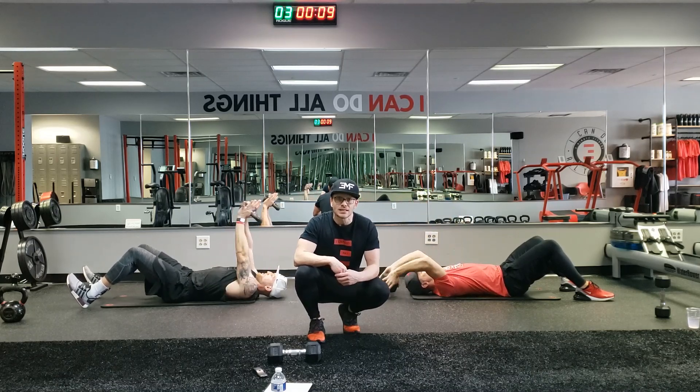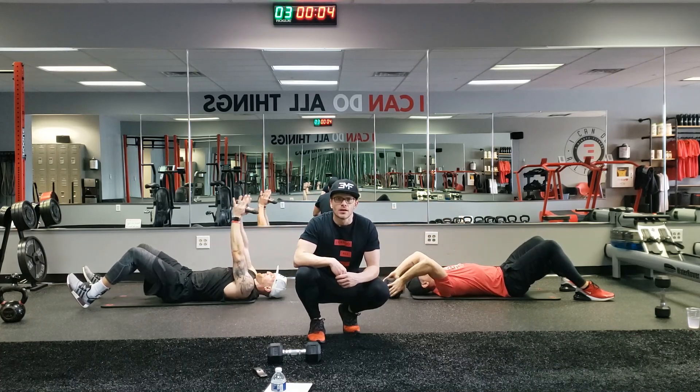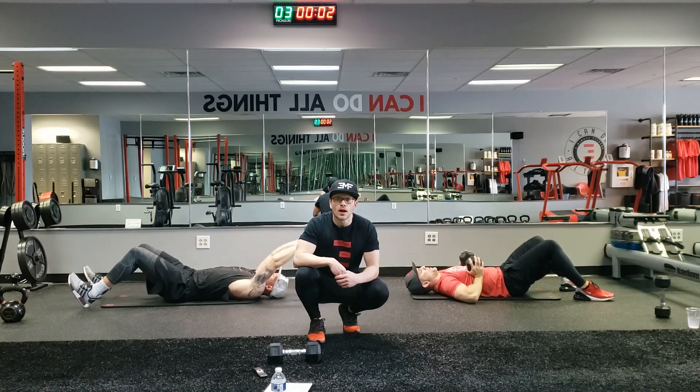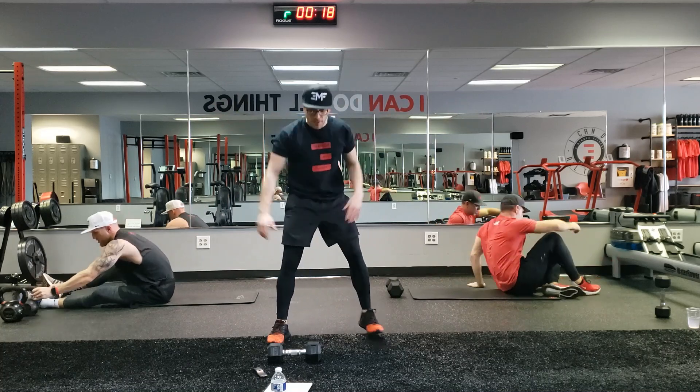10 seconds, stay with it. Seven seconds. In three, two, one. Back up. Those are our three movements, guys. We're back up to that row to bicep curl.